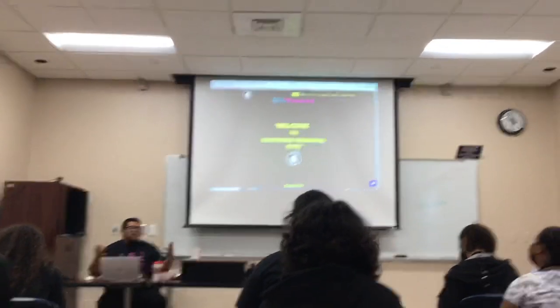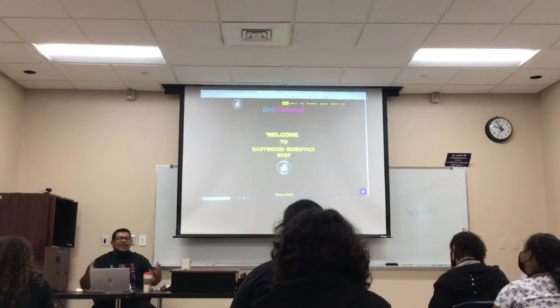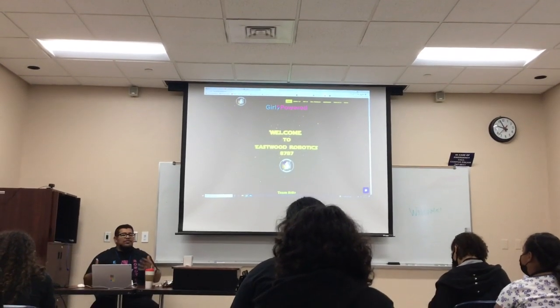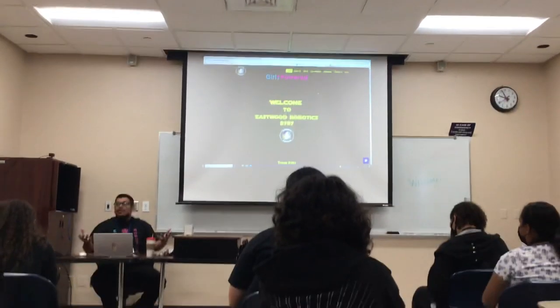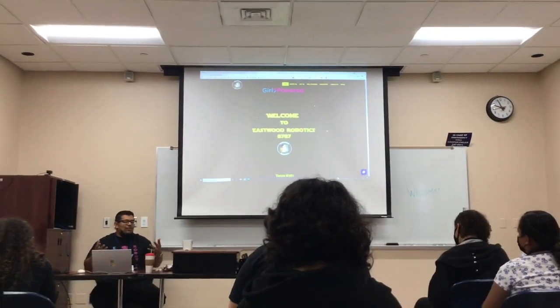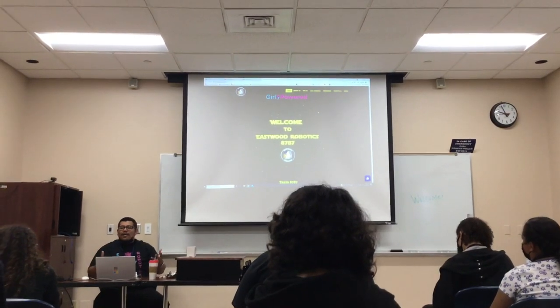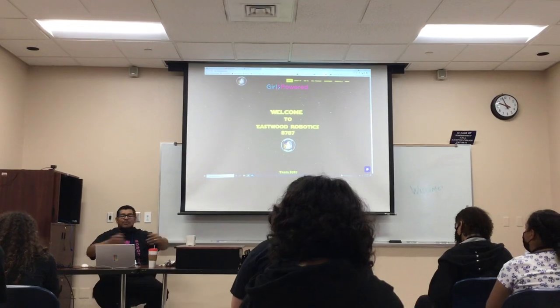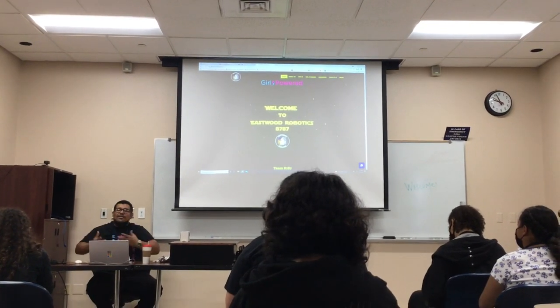It's a short session - 25 minutes. I can't teach you everything, but I want to give you an introduction so that you guys can be like, that's pretty cool, I'm going to try it. That's my goal today. Hopefully you girls will try it - it's not that hard.